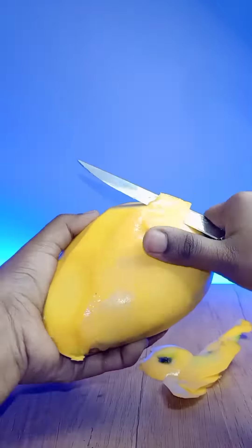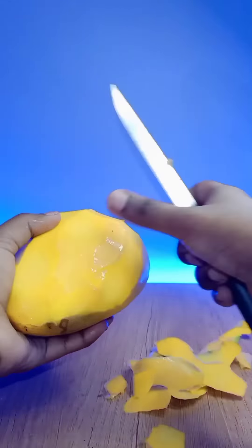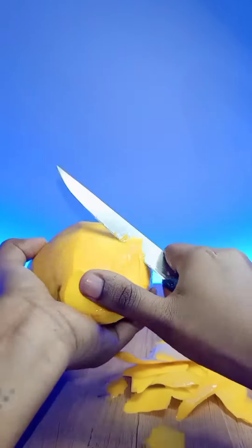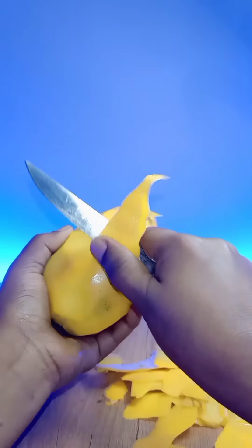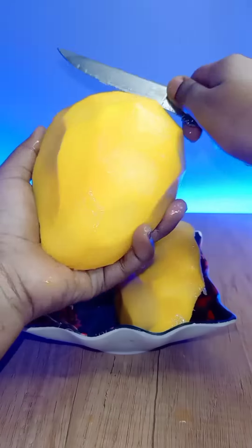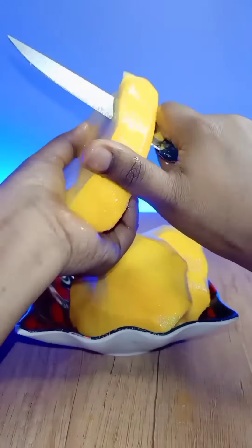You can take a lot of mango. If you try to cut a little bowl, you can also cut the vine in the bowl. You can do the mango, or you can cook the seed as well.